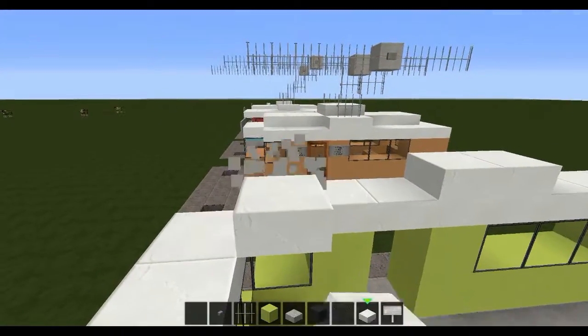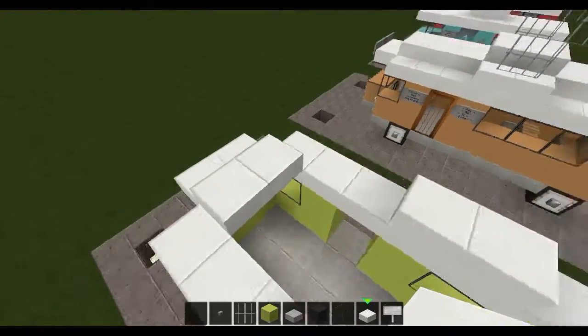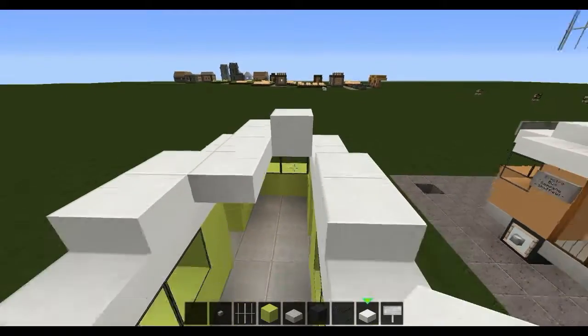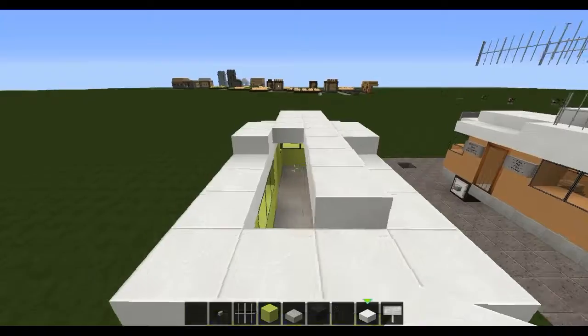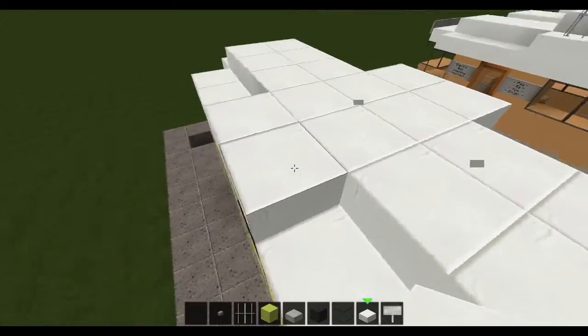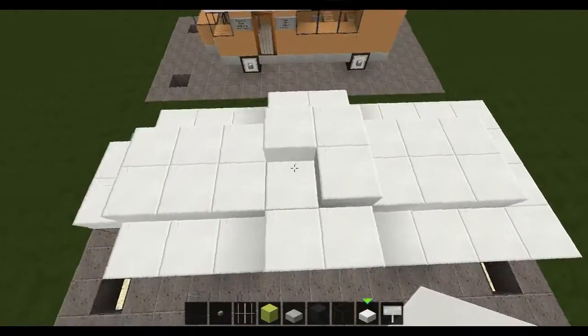The roof is not completely flat. So for that, we're going to elevate half a block. So we've got this design going on, and then elevate these as well.